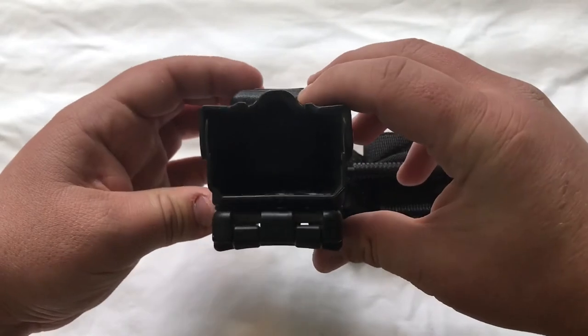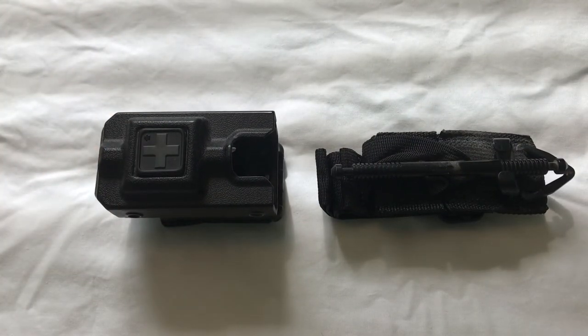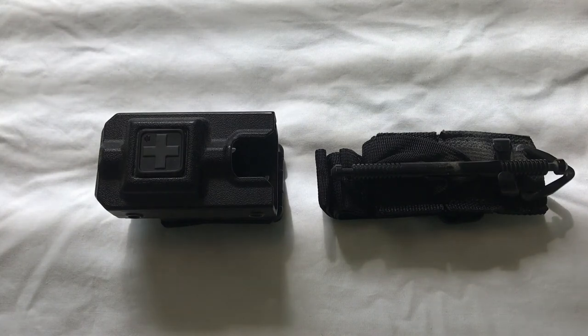That is all there is to it. It's a very simple piece of equipment that works wonderfully. I think every law enforcement officer should be carrying a tourniquet on them at all times, just because law enforcement is typically the very first responders to a scene of an injury, even before an ambulance can get there.